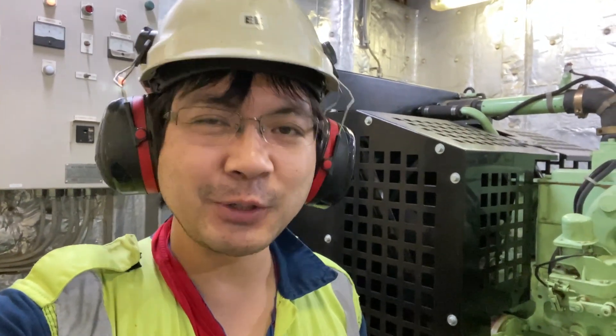Hello guys, Lakey Jake here. So for today, we are going to do the emergency generator load test.